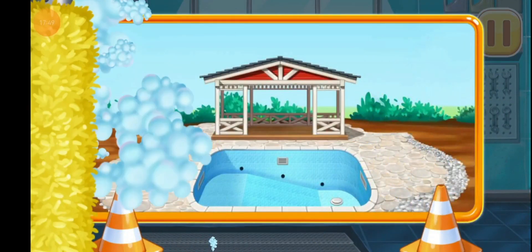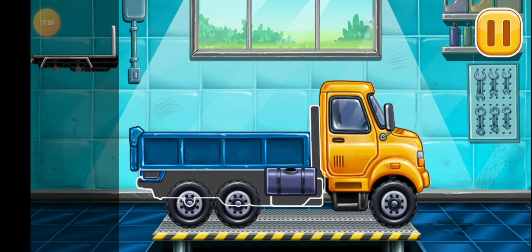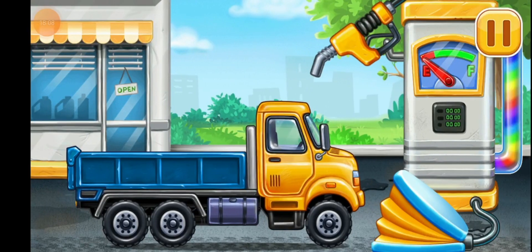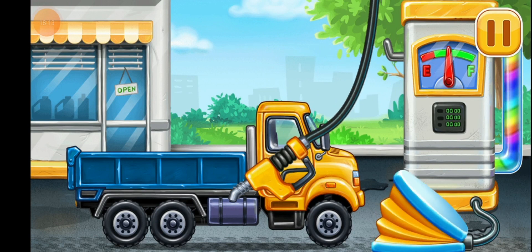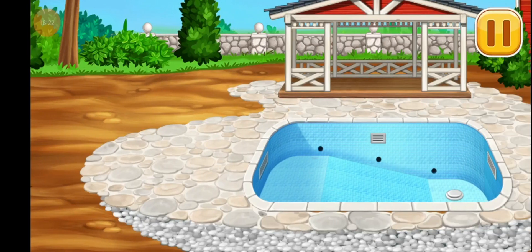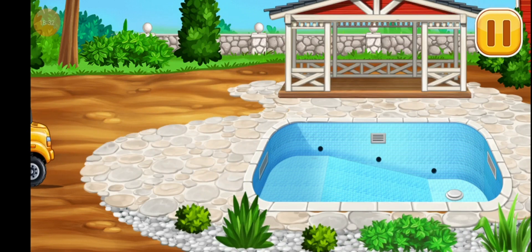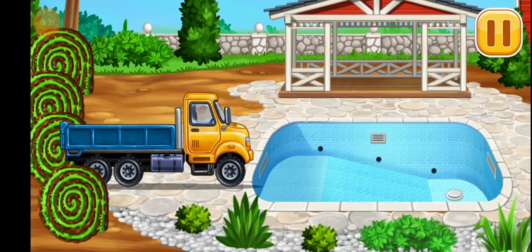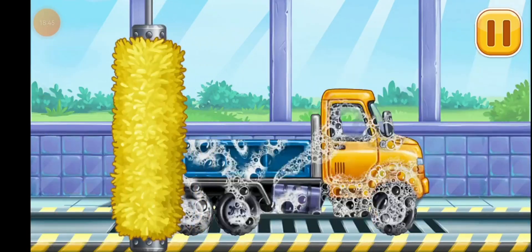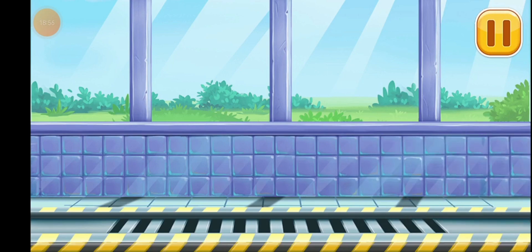We did it. We have to assemble Drop side truck. Done. First we have to fill it, Drop side truck. Press the pump. You're doing really great. Add some greens. We need to wash Drop side truck. We did it.